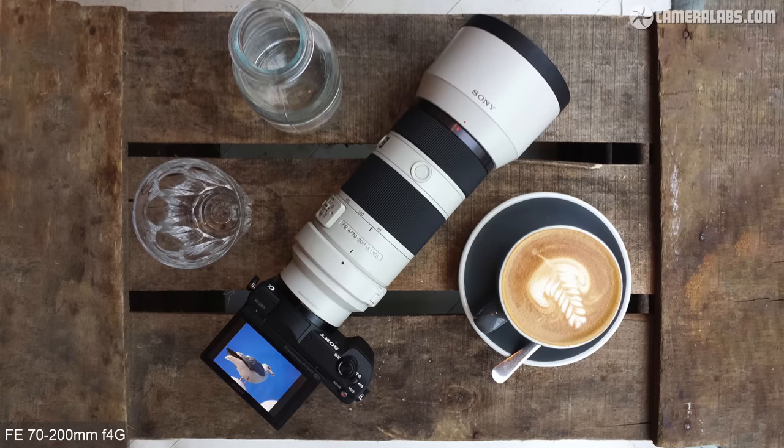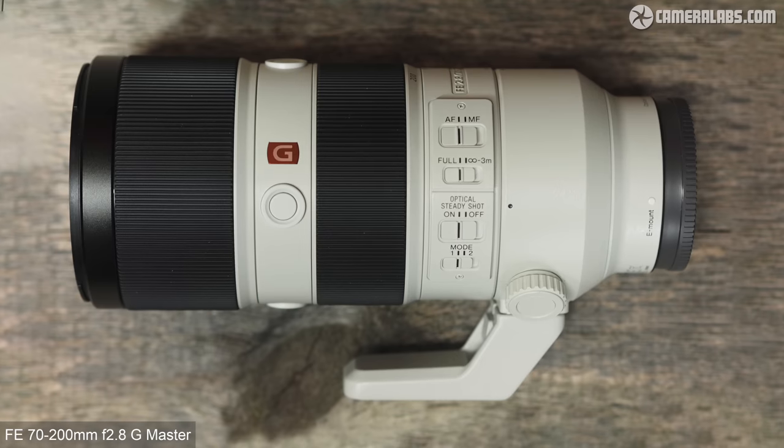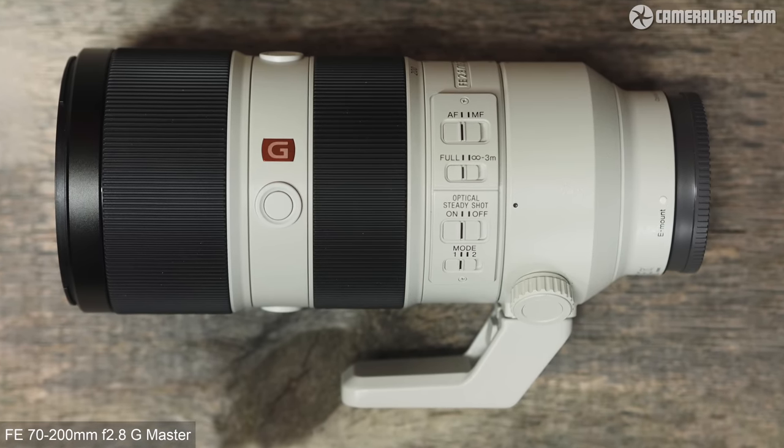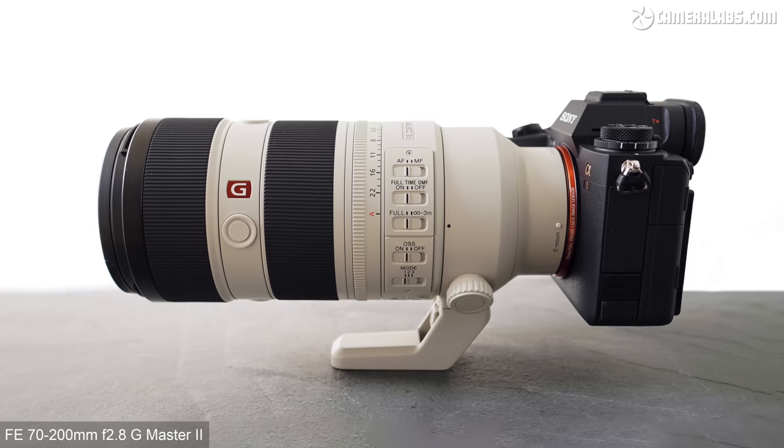Compatibility with teleconverters gives it the chance to turn into a 400mm F8 or a 1-to-1 macro lens throughout the range. These represent compelling upgrades for only around $200 more than the retail price of the original Mark I, though with rebates you can pick up the older lens for closer to $1,300. The new F4G Mark II costs roughly two-thirds the price of the latest Mark II F2.8 G Master, and in this review I'll be making direct comparisons between the new and old F4 models.